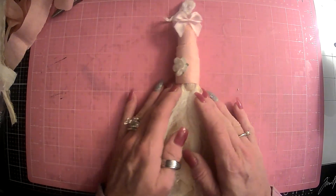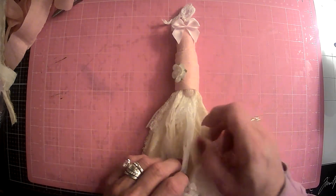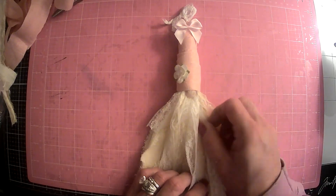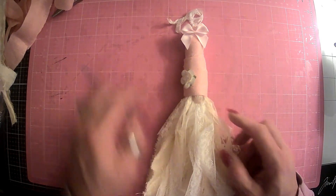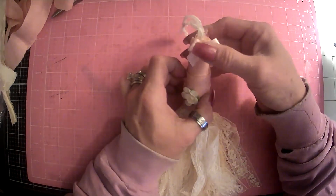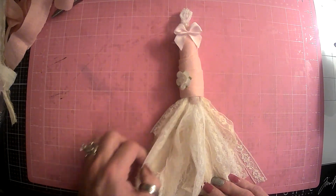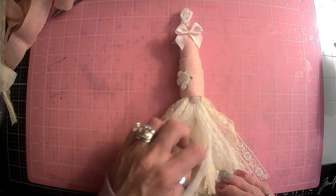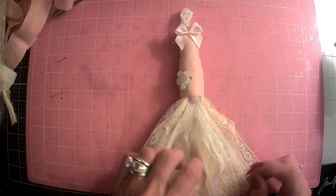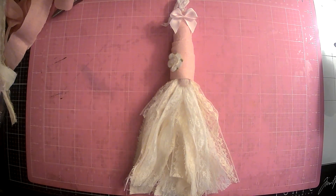Alright guys, so this is our hashtag Gnome-tastic tassel — hashtag Tassel Tuesday — for Jovi over at Creating with Jovi and Norma Lisa over at Norma Lisa the Misfit Florida Crafter. This one was really fun. I really enjoyed picking out this stuff for this shabby chic gnome tassel — really cute. If you'd like to participate, just jump in anytime. I will make sure that Jovi and Norma Lisa's channels are both linked below. Thank you guys for coming along with me today. I love you all and we'll see you next time. Bye-bye.